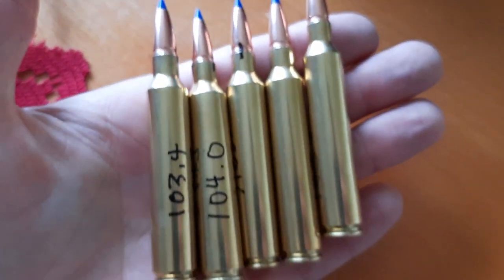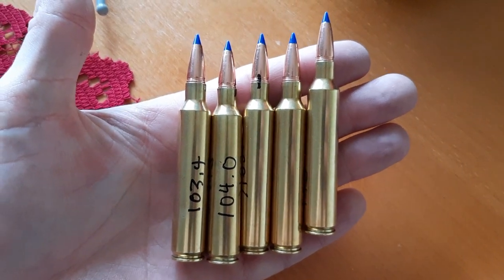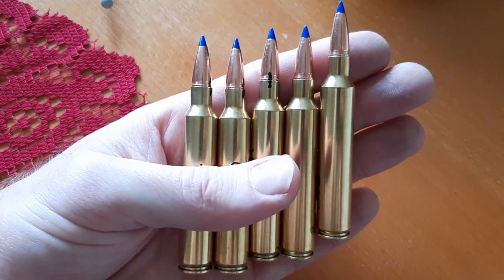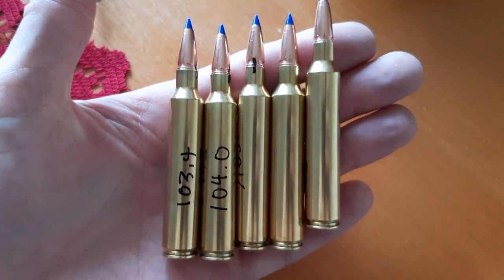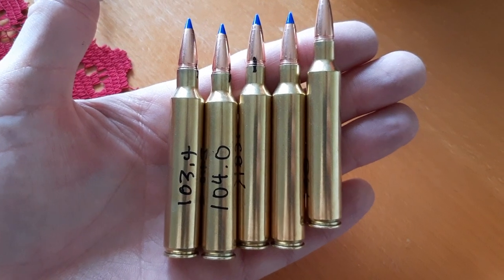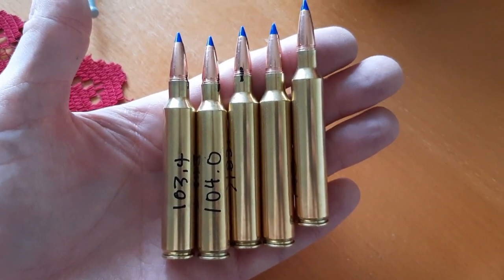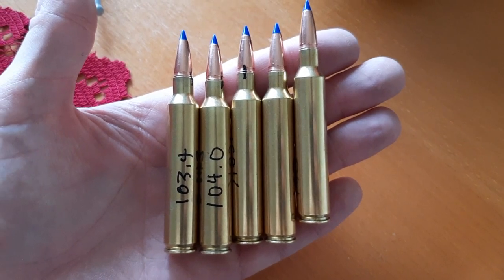That's pretty much it for this one guys. I'm working up some 300 RUM loads right now with 190 grain LRX and I'm playing with the seating depth. Check out my reloading playlist — I'll leave a link in the top right corner. Take care, God bless, and don't forget the three P's: prepare, practice, and persevere.